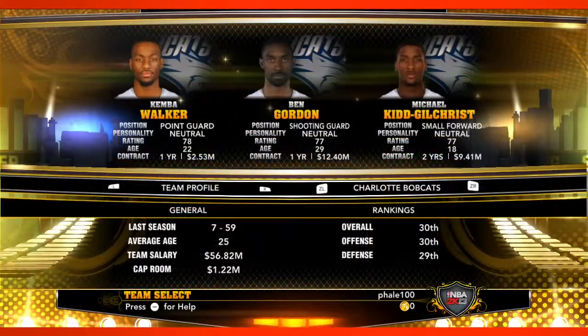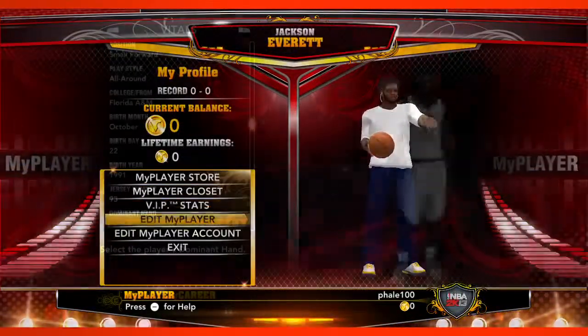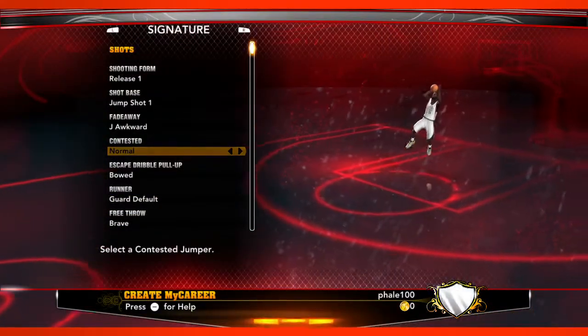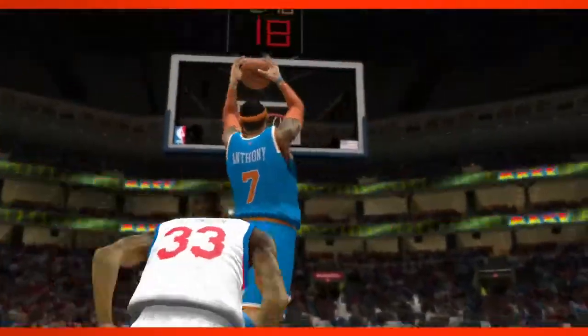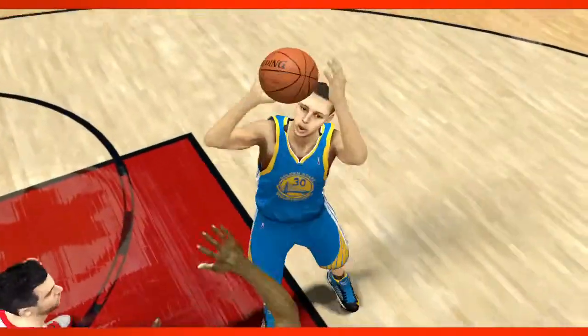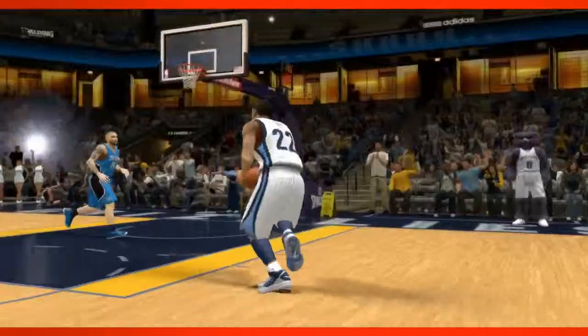All the gameplay stuff, all the online features, all the things we did with My Career and Association Mode — all of that is there on Wii U as well. It's been great for us to have a true HD version of a Nintendo console, and just seeing the game looking just as good as it does on any other platform has been great for us.